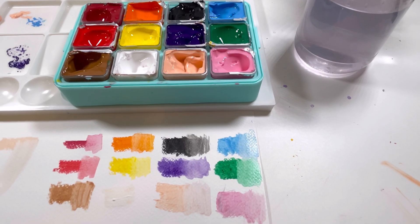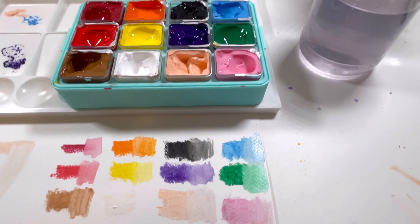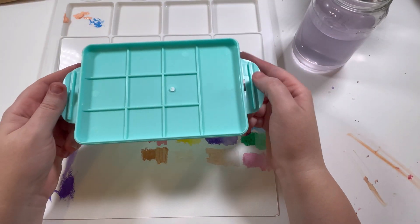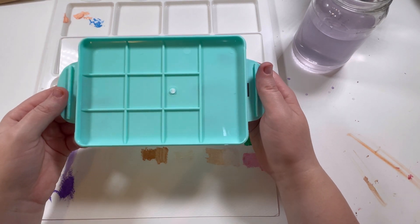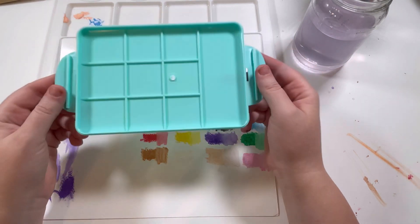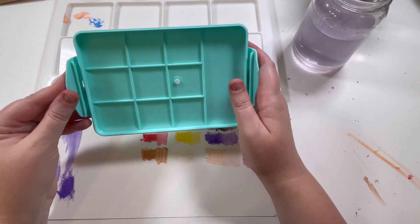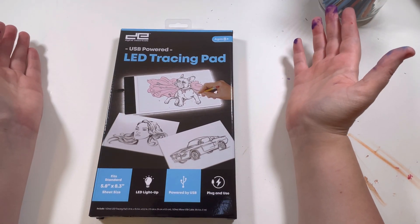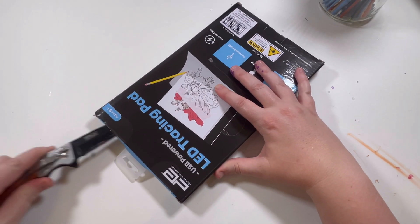Let's go ahead and get into this tracing pad — I am so excited. I freaking hope this works. Before I move away from the gouache paint, it looks like you could use this lid to put the paint in and thin it out — I didn't even notice that feature, so I think that makes this a great little set. The moment of truth — we have this USB-powered LED tracing pad. This knife is so dirty from opening all those paints.